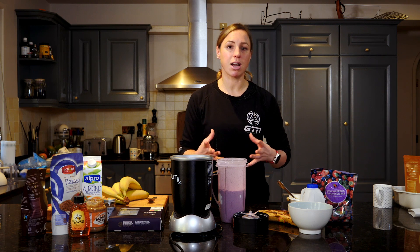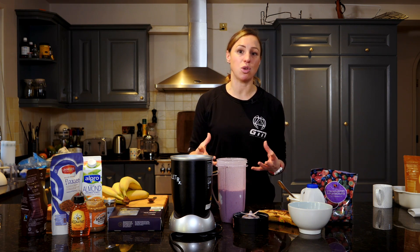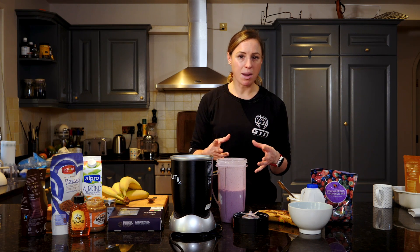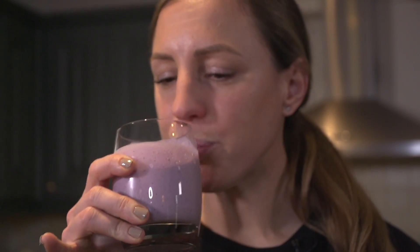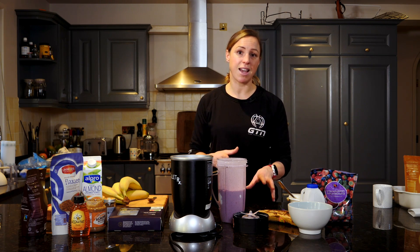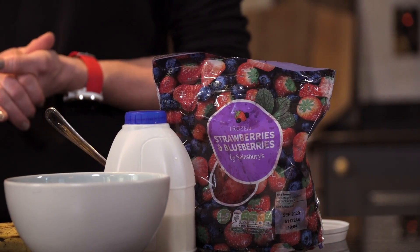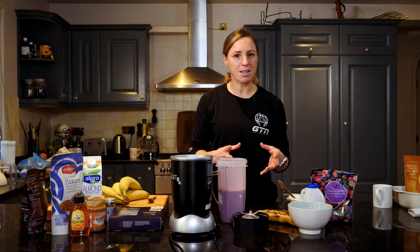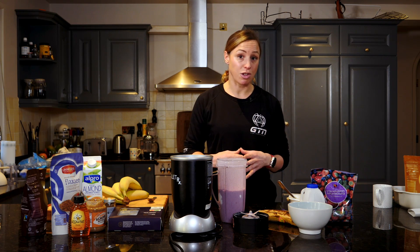The great thing about a smoothie recovery drink is you can have it straight after your training. If you've already made this and got it in your bag, as soon as you've finished your warm down you can actually start to recover, before you even get changed after your session. But with that in mind, because you're having it as a drink it's really convenient, but it does mean you're not chewing anything, so your mind will take a little bit longer to realize that you're full. If you sat down and ate a banana and this amount of fruit and yogurt, you'd feel full pretty quickly. So if you're trying to reduce your calories or lose a little bit of weight, have a gap before you eat anything else to make sure your body has had time to digest this.